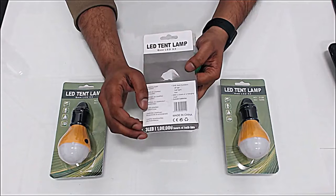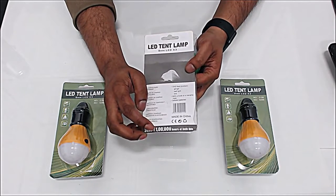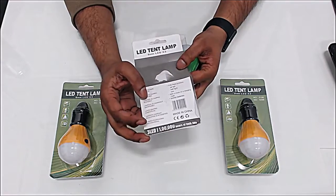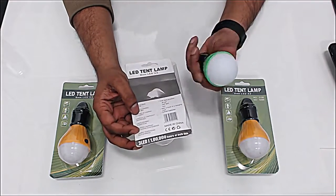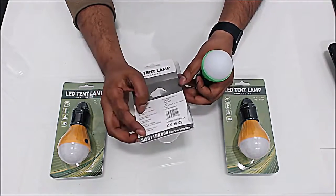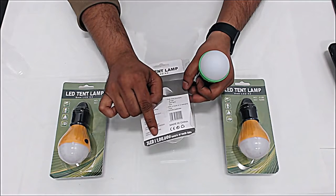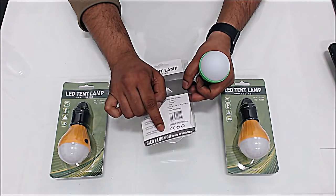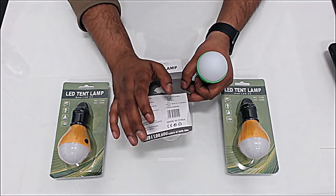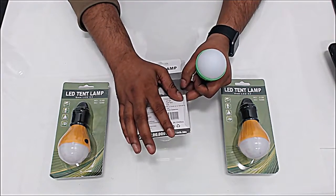It has three LEDs inside. And the battery life — with good batteries it will last you about 12 hours. It runs on three AAA batteries. Another great thing is the LEDs will last for about 100,000 hours, which is roughly 12 years running every day.